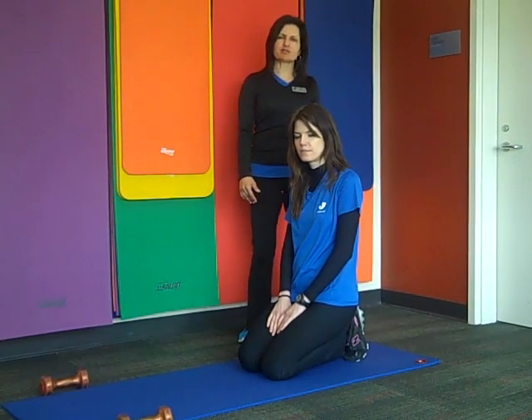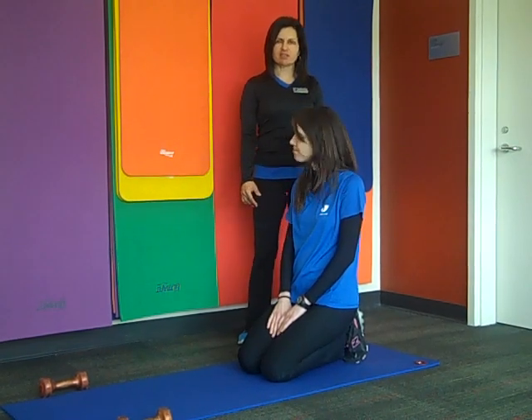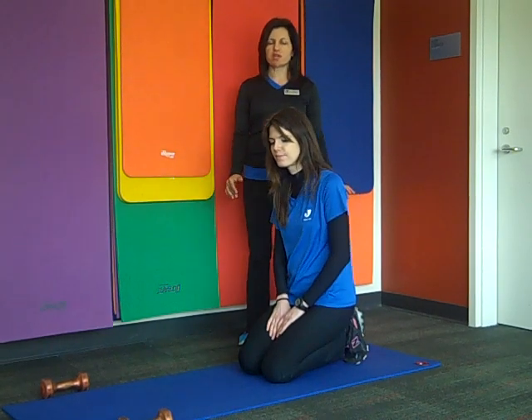Hi, my name is Eti and I'm a specialized personal trainer with the GCC. We are going to demonstrate today the exercise of the month — it's push-up with weighted rotation.